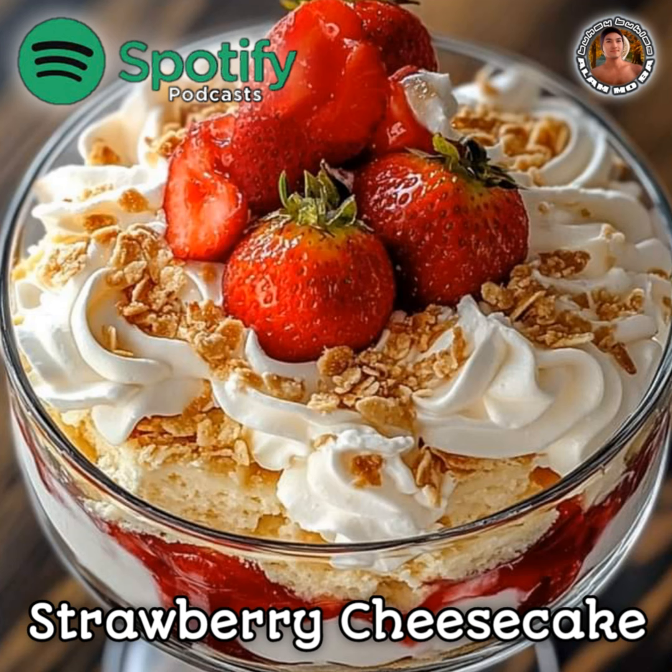1 tablespoon cornstarch. 1/4 cup (60 milliliters) water.